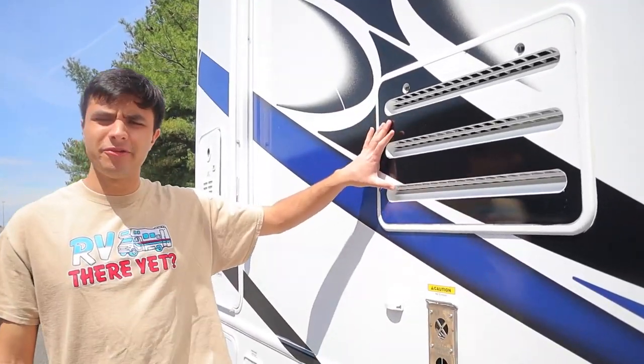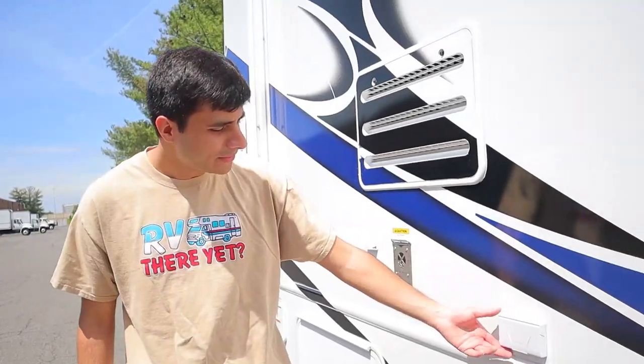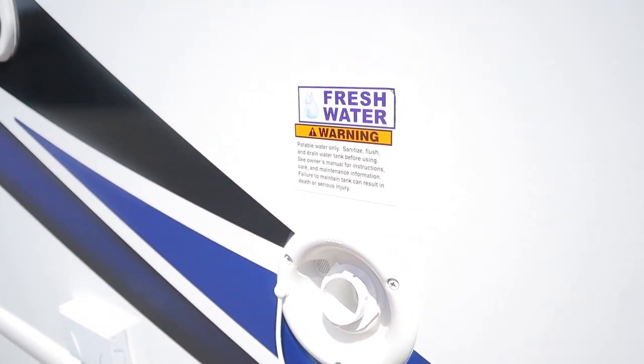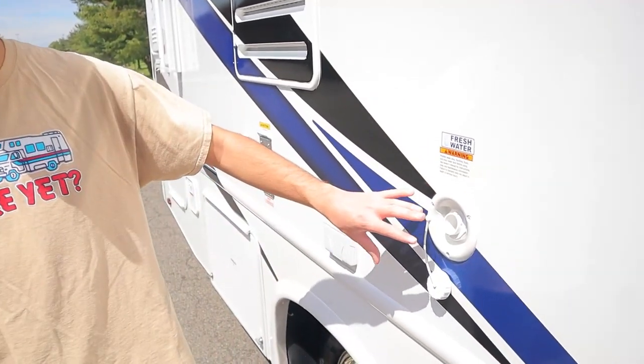This here is the exhaust for the refrigerator. It'll start leaking water — that's just condensation, this is how it works, so there's nothing broken. We have some power outlets over here that will only work if you're plugged into your campsite or the generator is running. Now we have our freshwater inlet. That white hose I showed you — you're going to use it for both the freshwater and city water inlets. This one will be to fill up the tank itself, so if you're on the road and want to use your sink, shower, or toilet, you'll take water off your tank and this is how you fill it up.